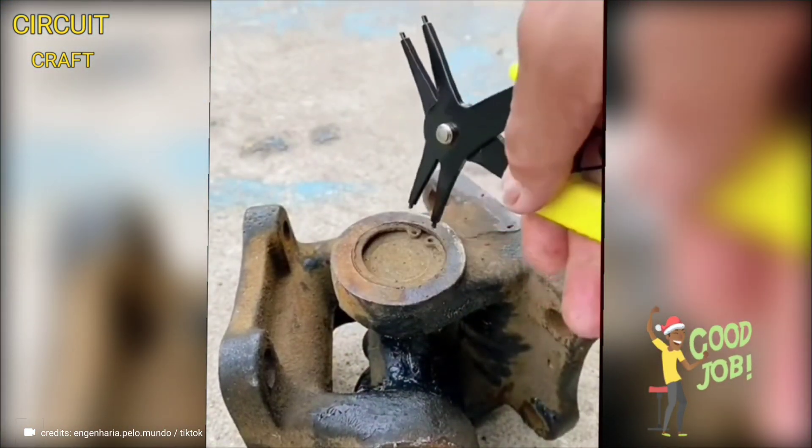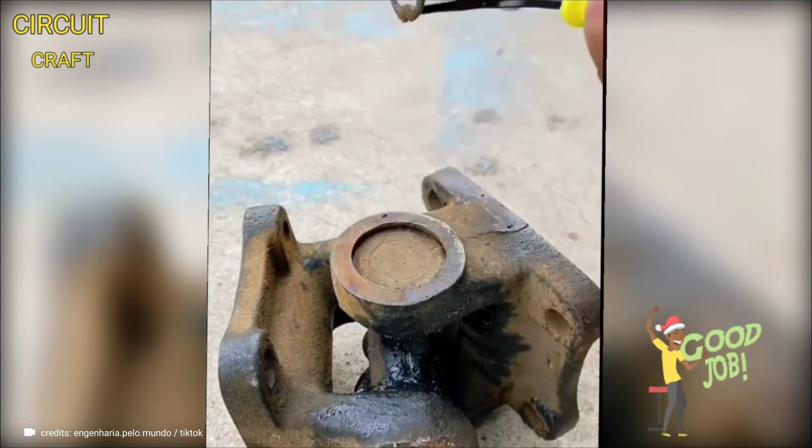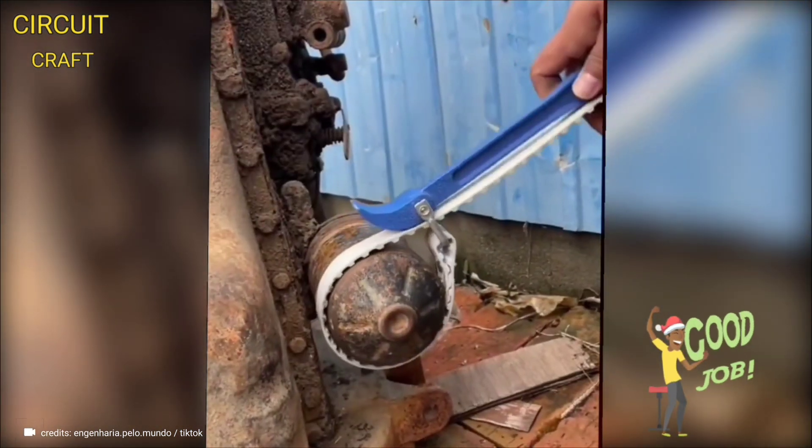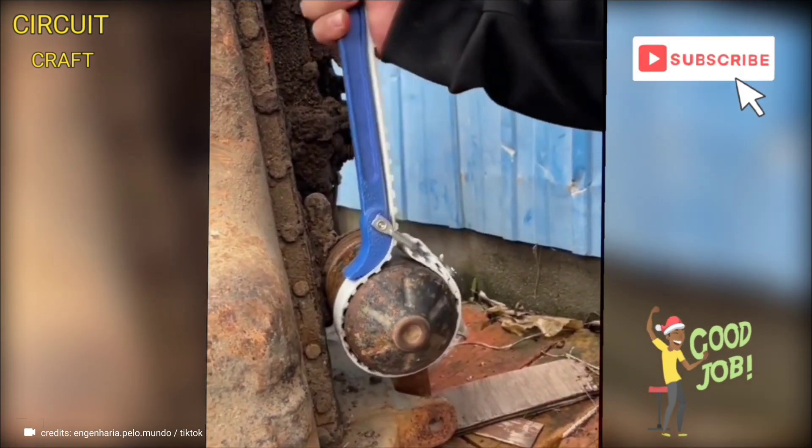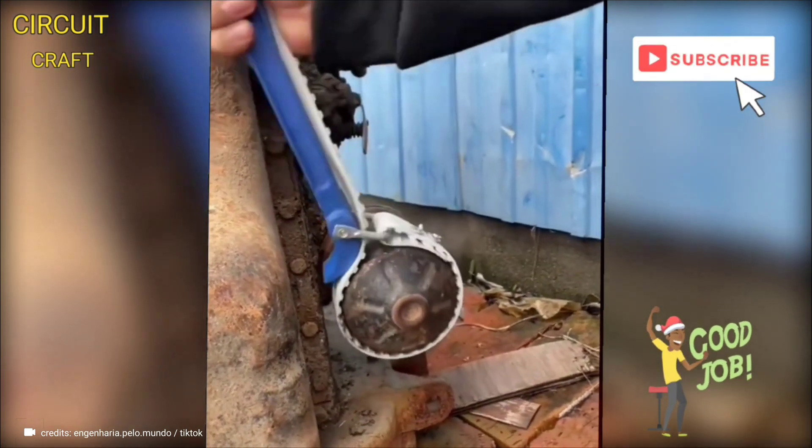A specialized tool crafted to simplify the task of removing o-ring locks. Additionally, a simple yet effective tool designed to make loosening oil filters a breeze — featuring a toothed loop that securely latches onto the oil filter, providing excellent grip and leverage.